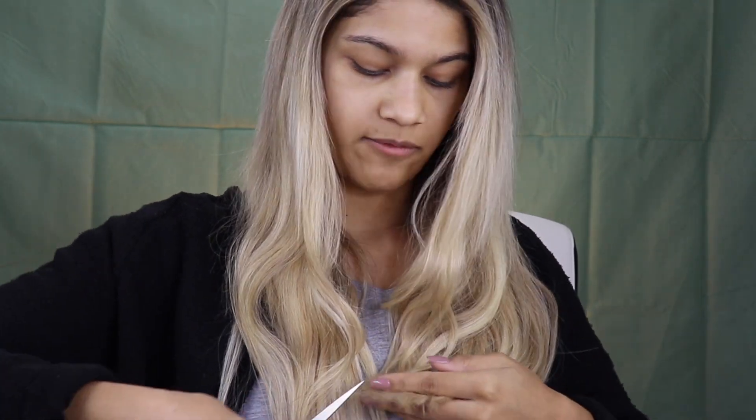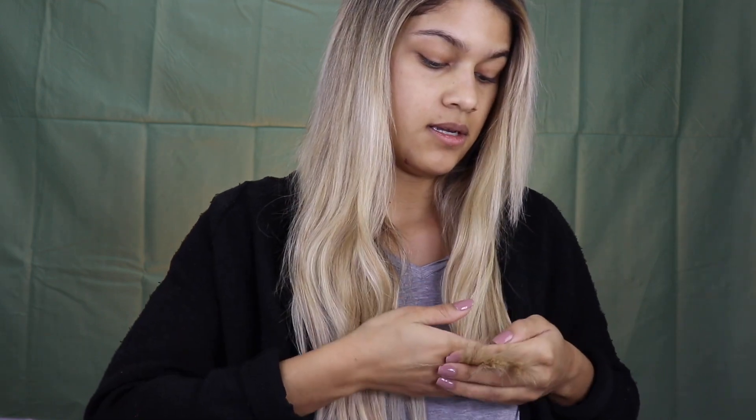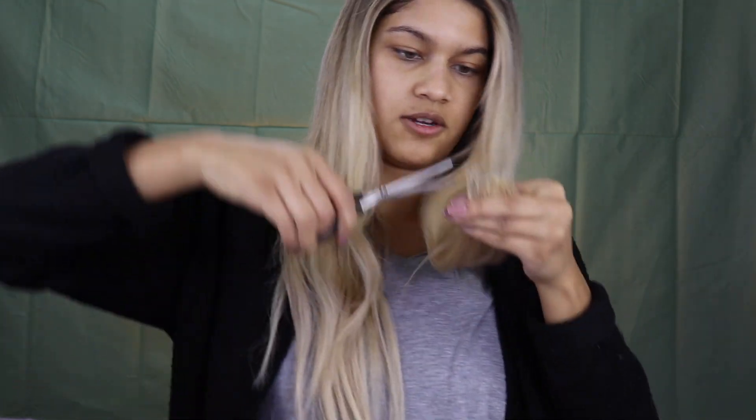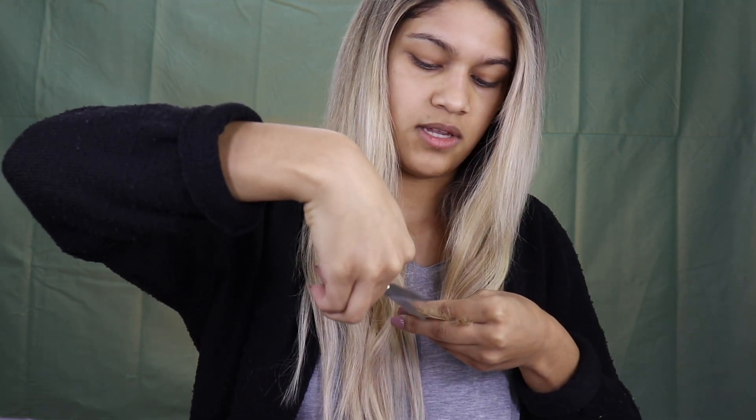I kind of want to do some more — watch, I'm just gonna keep going and then eventually this is just gonna be a bob. Story of my life. I definitely want them to be like boob length so I don't want to go any shorter than that, at least not with the point cutting. I'm pulling down to keep myself in check so I can't go too high, making sure to trim off anything that's extra long and out of the norm.